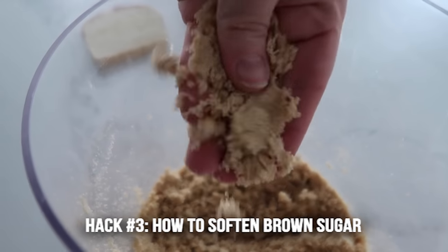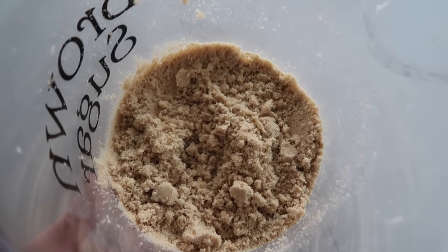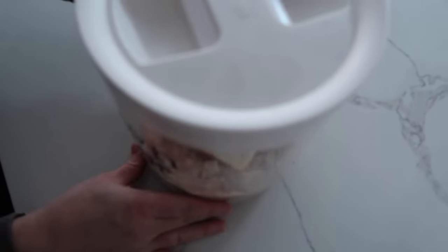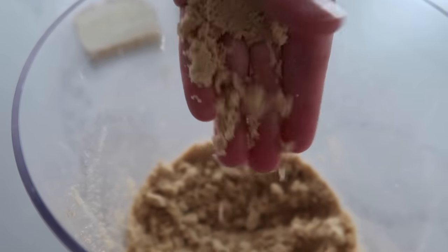Hack number three is how to soften your brown sugar. If you have brown sugar that is hard, all you have to do is stick a piece of bread in your container, put your lid on, and let it sit overnight. In the morning you'll have nice and soft brown sugar.